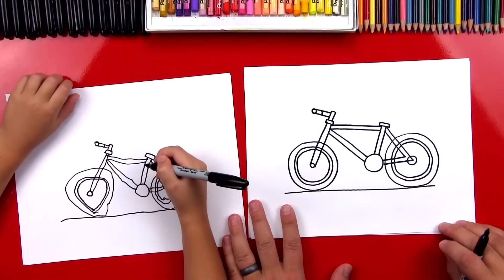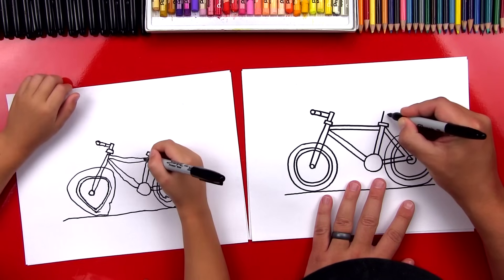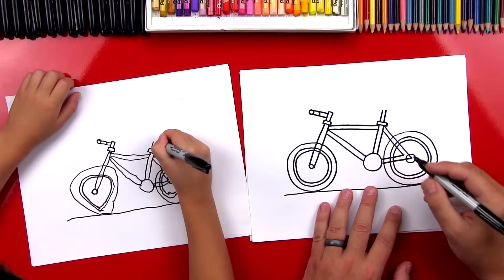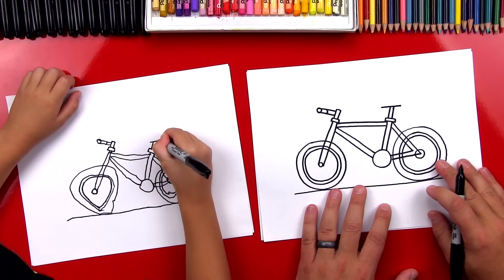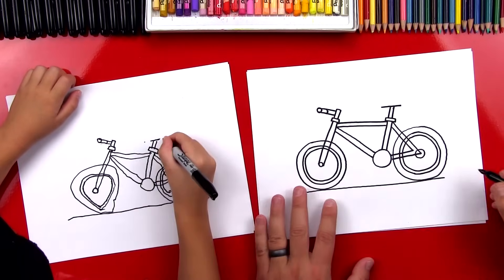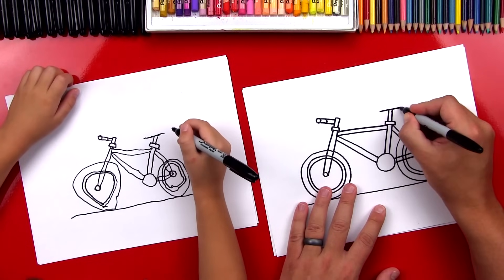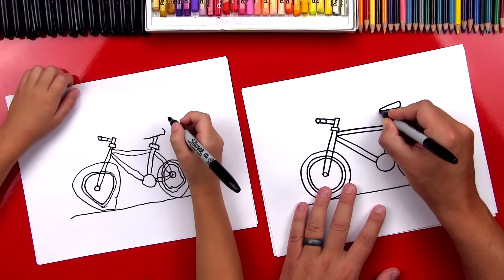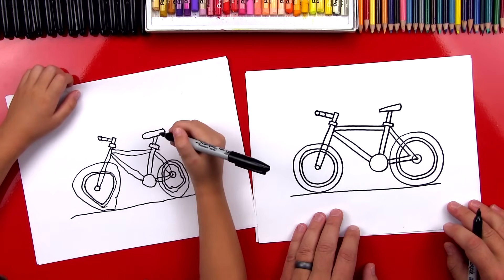Now what is our bike missing? The sitting part — the seat. We're going to draw two more lines coming out of this back part, and then we're going to draw a straight line across the top to connect it. Draw it a little bit longer on each side. And then up here, let's draw a curve coming up, and then we'll draw a diagonal line coming down and curve in. Well, that's a big seat — I like how big it is. Good job.